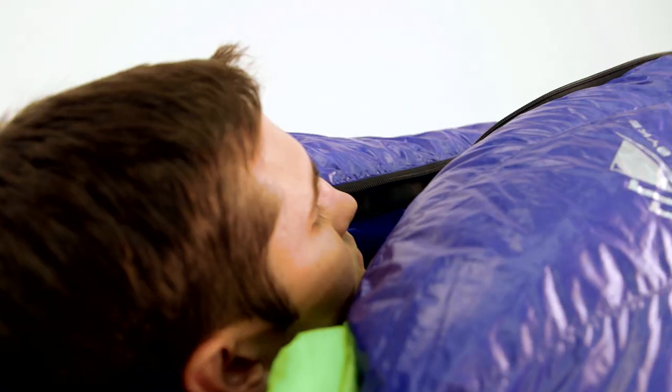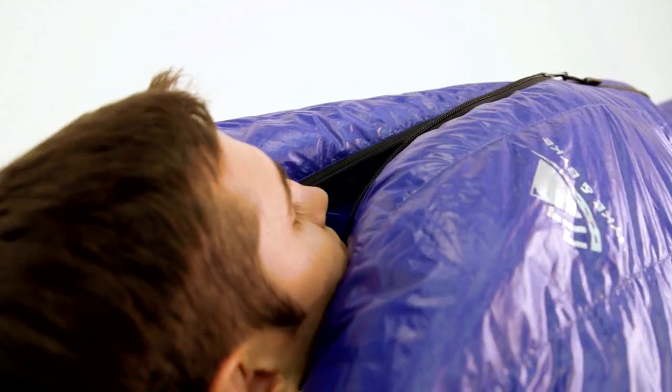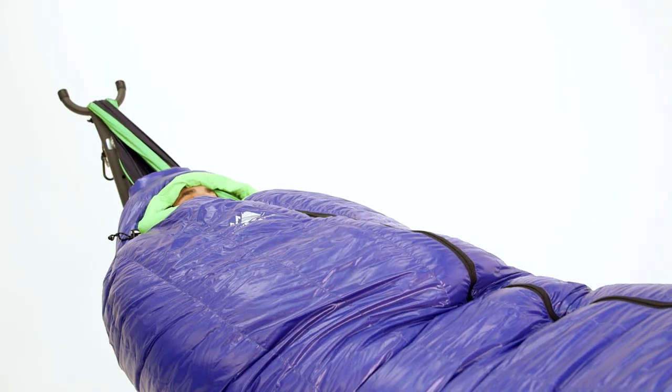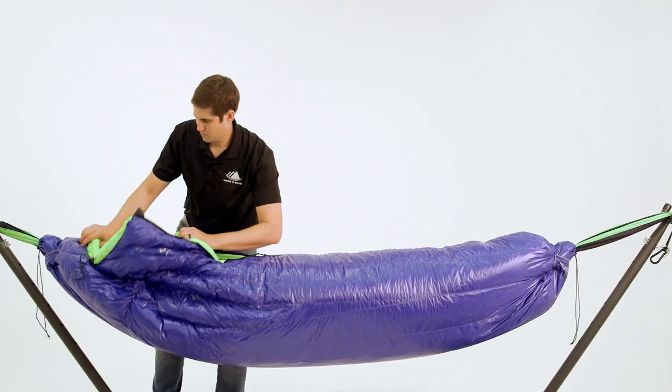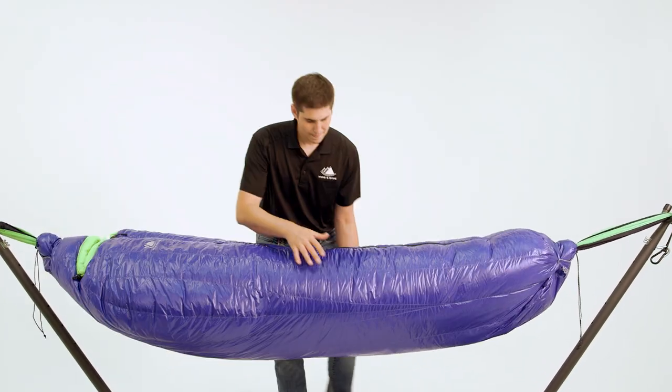This unique design allows your head and feet to be fully encased, making it the best option for staying warm in a hammock. Additionally, we optimized the amount of down inside each chamber to maximize the loft and minimize the size and weight.